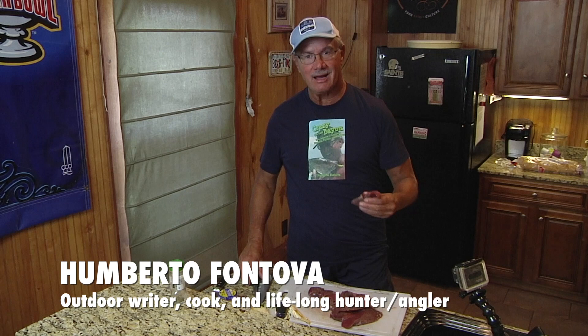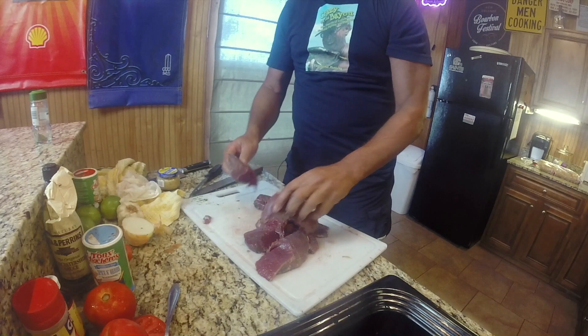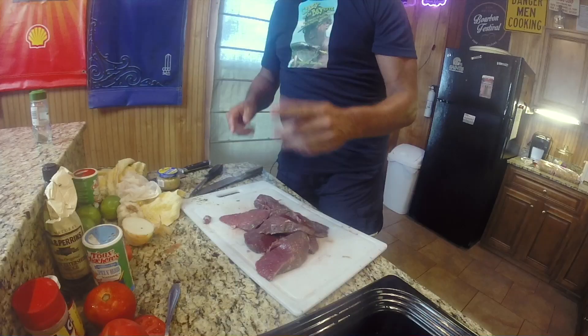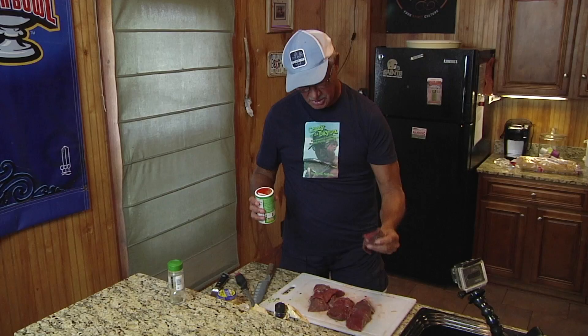What we have here is chunks of deer hindquarter. What most of us don't do is bone the hindquarter — we hang it up, take the backstrap out, and typically deep-fry it, which is great. But there are so many other wonderful things we can do. We'll bone the hindquarter with a good boning knife — also great for filleting sheephead — and cut it into chunks.